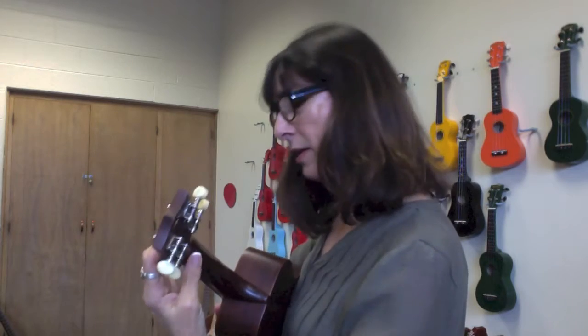Now I'd like to talk to you about your wrist. The left hand is the hand that plays the frets on the ukulele, and you need to be careful about the placement of your wrist.